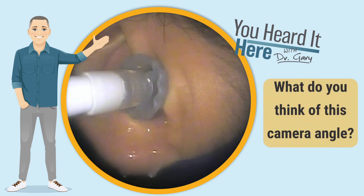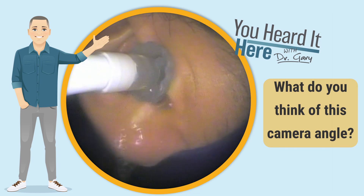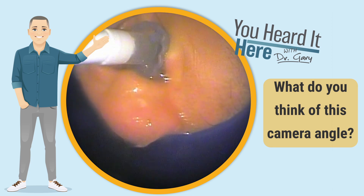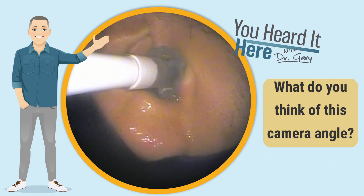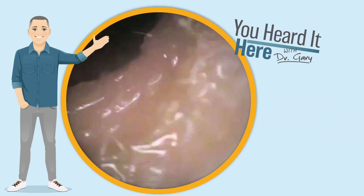Now we're going to try this camera angle. You can see we're using the water irrigation system, and you can see the water coming out of the patient's ear. We're not seeing any large chunks here, but the water is a little bit discolored as it's coming out. You're going to see when we put the video otoscope back in the ear that the wax has significantly changed colors and definitely moved quite a bit.